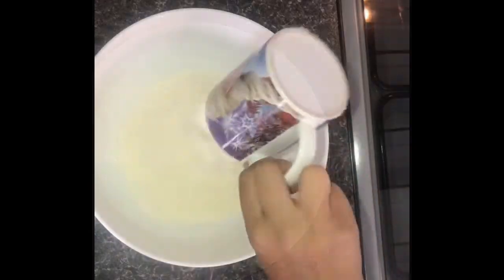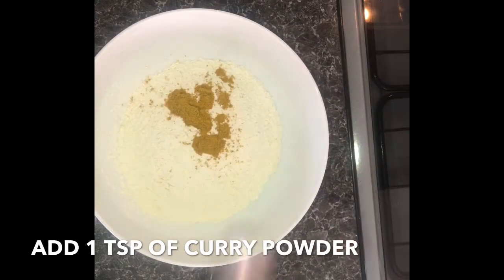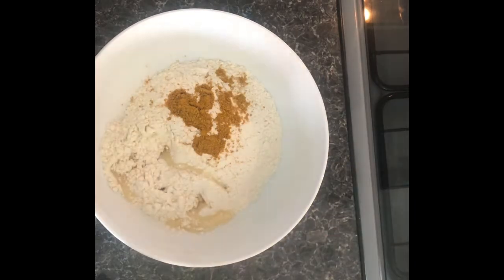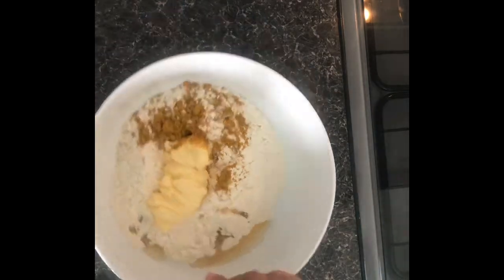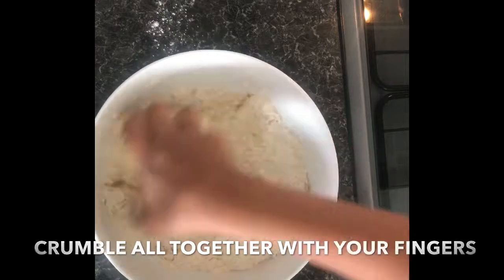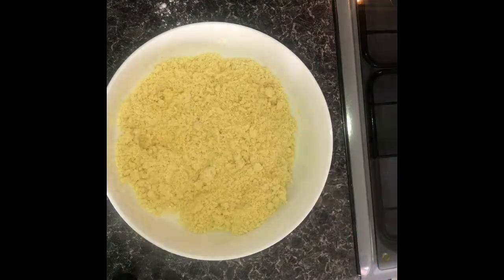Add two cups of plain flour to a bowl, then add a teaspoon of curry powder, a tablespoon of oil, and a big heaped tablespoon of soft margarine. Using your hands, crumble everything together, then gradually add some water and knead together with your hands.